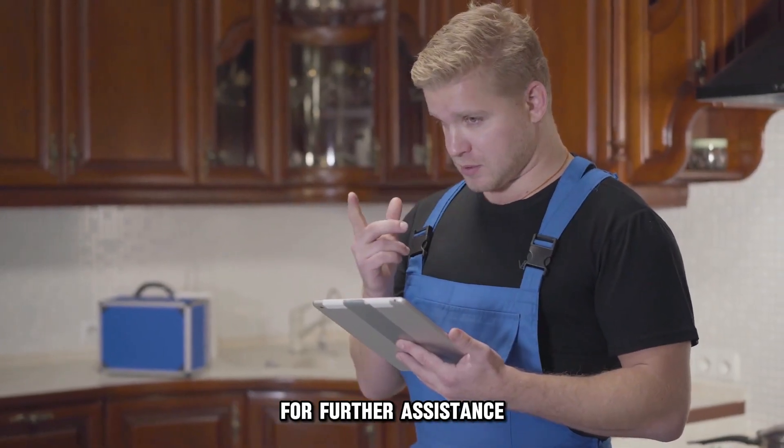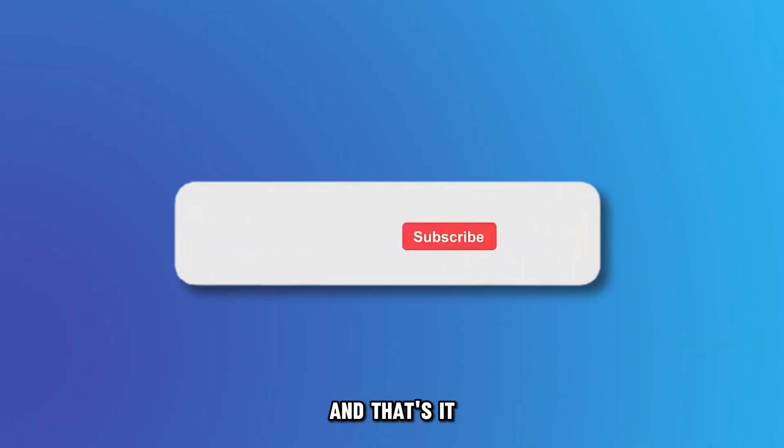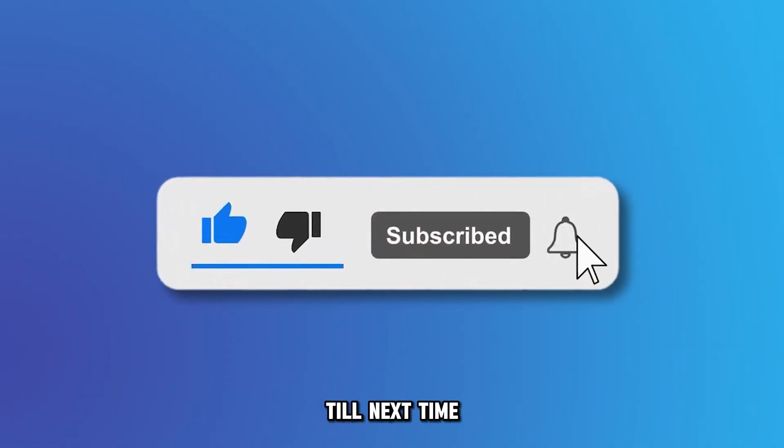If this solution fails, consult with a service technician for further assistance. And that's it — thanks for watching. Till next time.